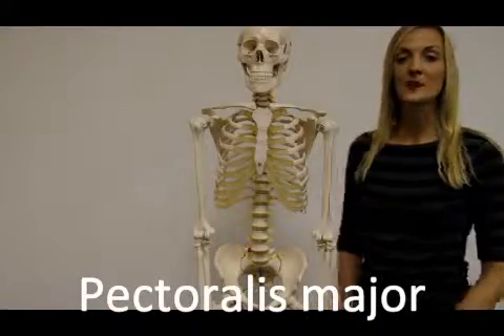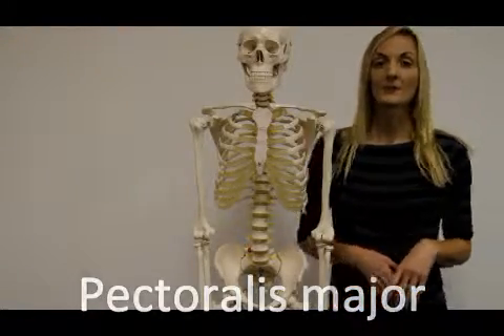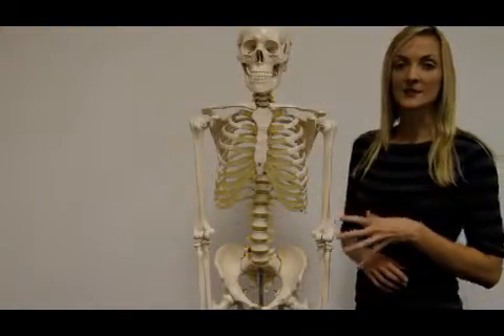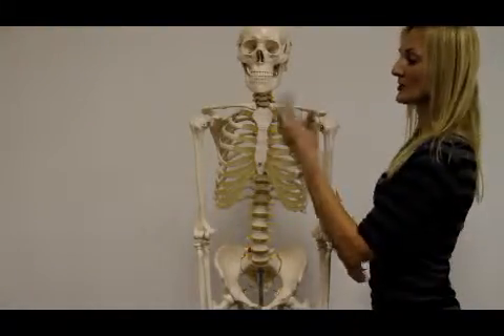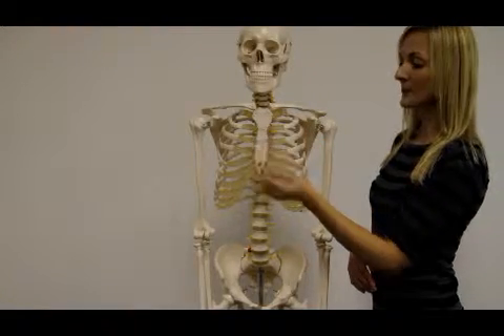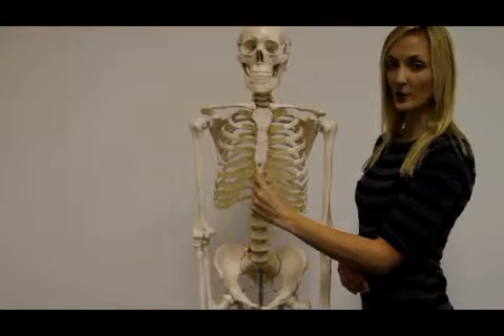The next muscle we'll be covering is your Pectoralis Major. Before we do the attachments of your Pectoralis Major, let's just do a quick review on the anatomy of the skeleton. You get the breastbone or your sternum, that is divided into the manubrium, the body, and the xiphoid process.